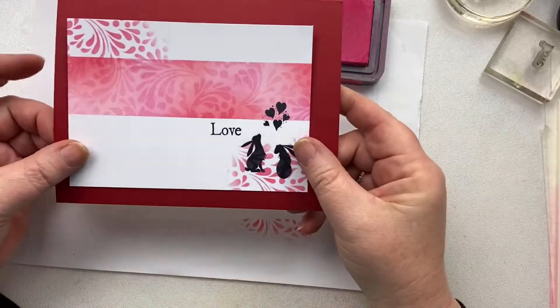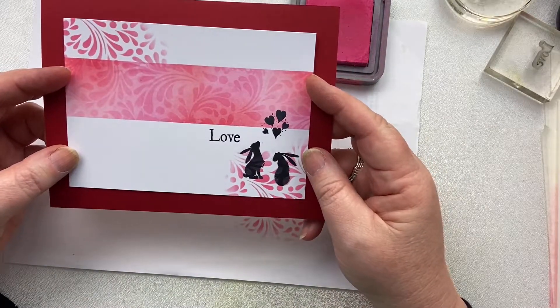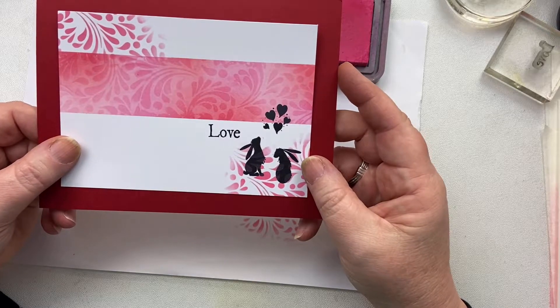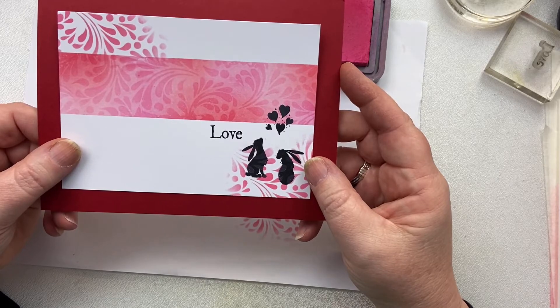That is it! Then we're going to mount it on some red card or pink, whatever your fancy. There we go — a quick little Valentine's card with a couple of interesting techniques for you. Thanks so much for watching, and I'll see you again soon. Bye!